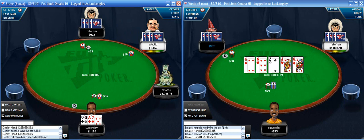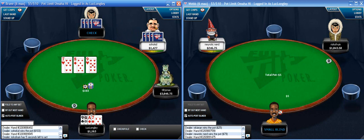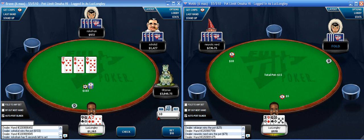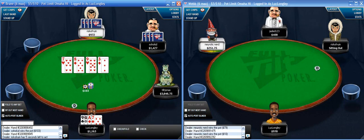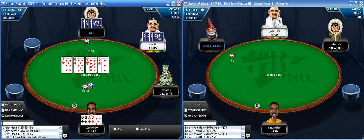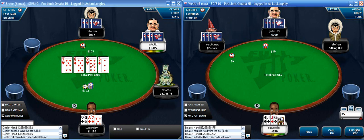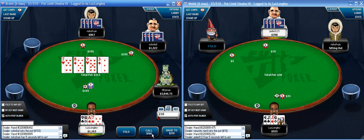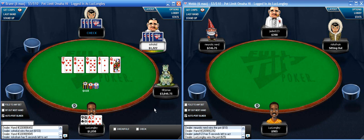With my image at these tables, check-raise bluffs like that often don't go too well. I have top and bottom here on a very ugly board - just going to take the free card since I'm not really getting value from anything. That's a good turn - gives me a flush draw as well. So as long as the whole kid doesn't raise I'll call here. I'll have the best flush draw and outs to a boat too - it's the best card in the deck.